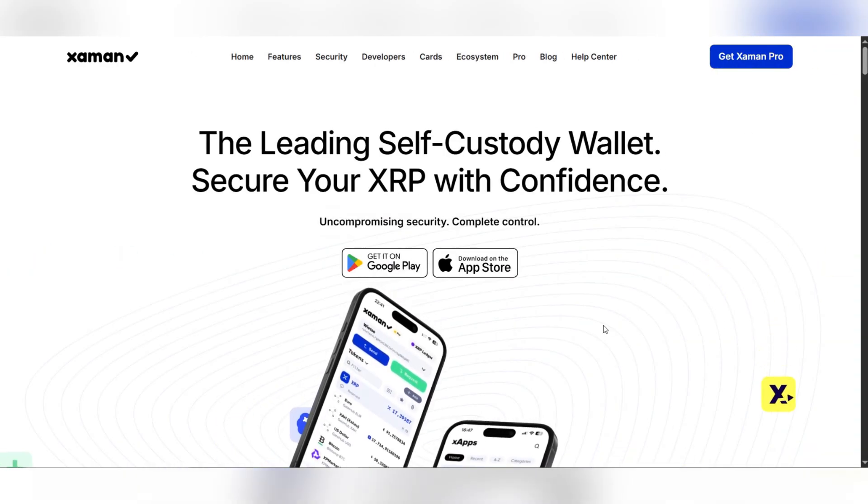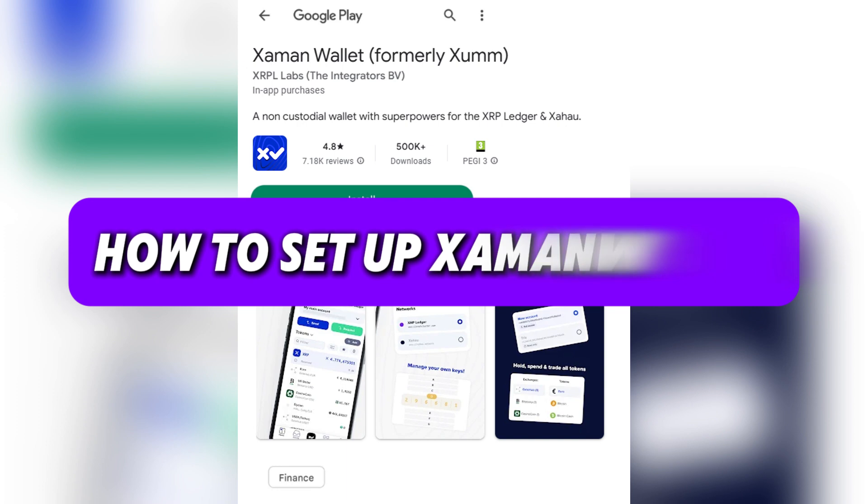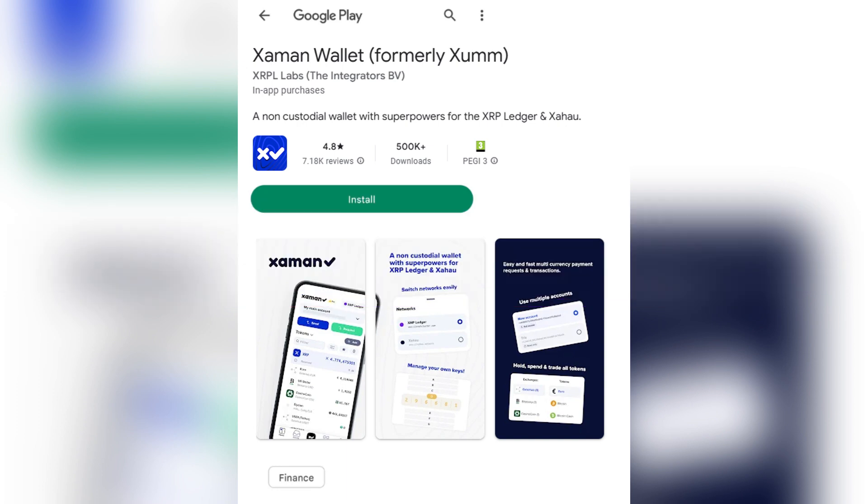Hello everyone. Today we're gonna see how to set up Xamon Wallet. Firstly, download the Xamon app from iOS and Android, then tap the install button to begin the download.